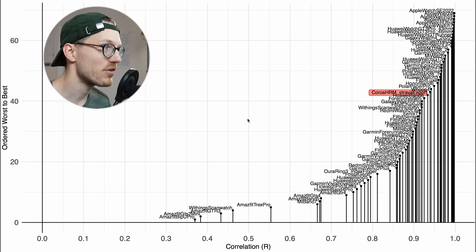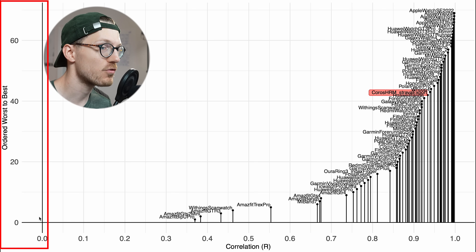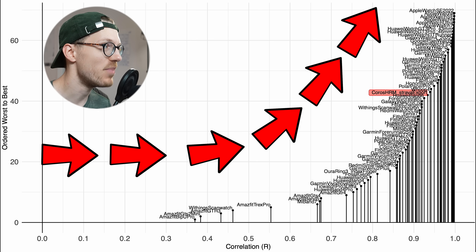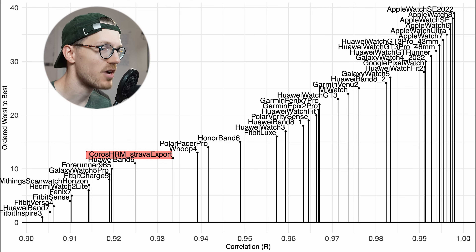We can now put the performance of the Chorus heart rate monitor in perspective by comparing it to many of the other devices I've tested in the past. Ordered from worst to best, the further to the right and the higher a device, the better its performance. The Chorus heart rate monitor is okay, though not great. Zooming in to just devices with a correlation of 0.9 or higher — so we're only looking at the better devices — the Chorus HRM isn't the very best.